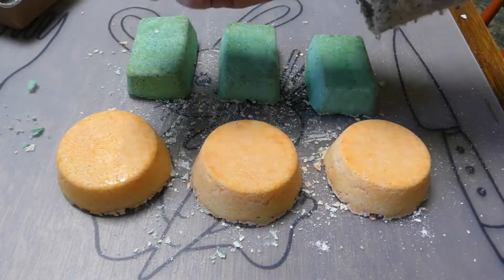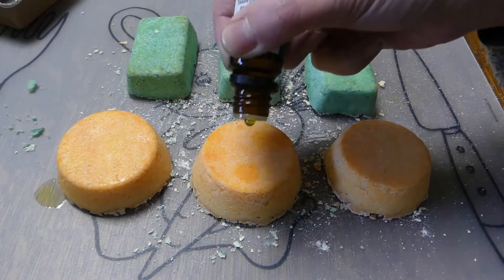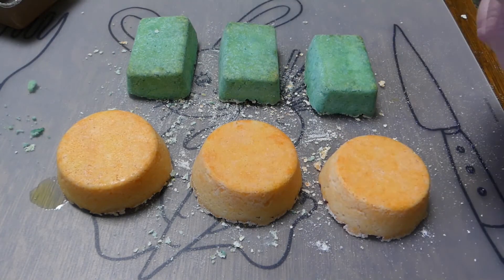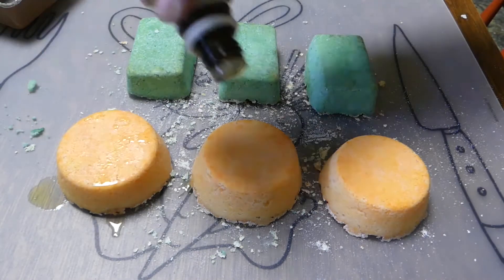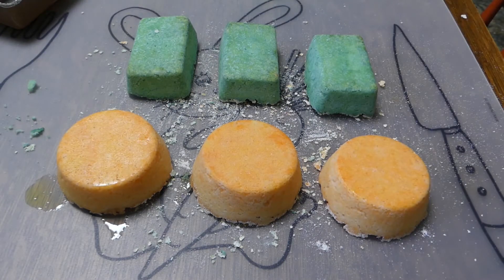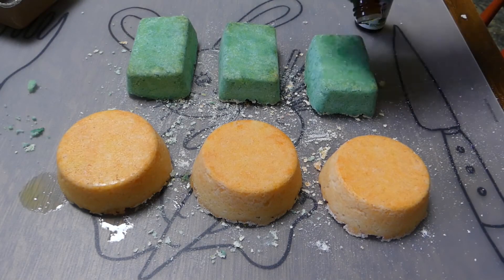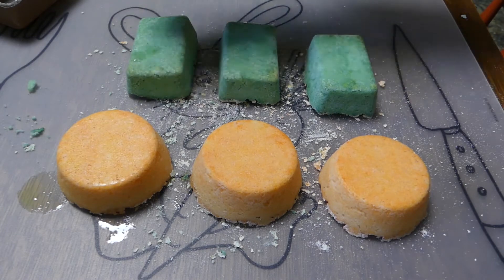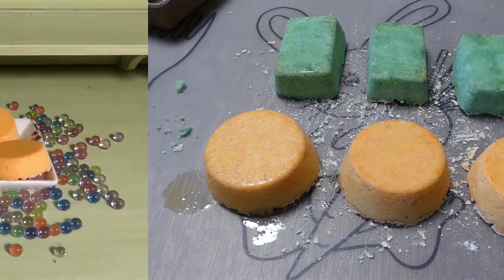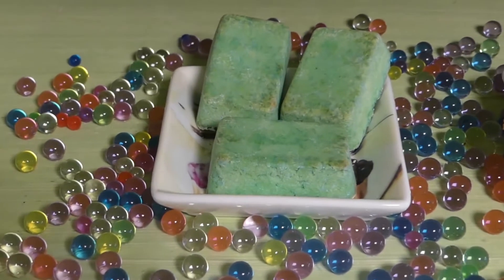Now it's time to add the energizing, uplifting properties. Grab your essential oils. Add 10 drops of orange and 10 drops of mint on every green steamer. The essential oils will soak through the entire steamer.